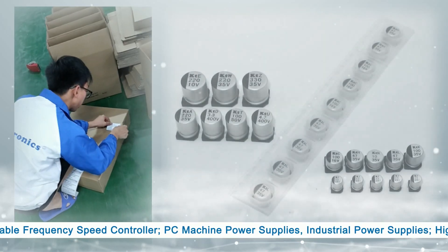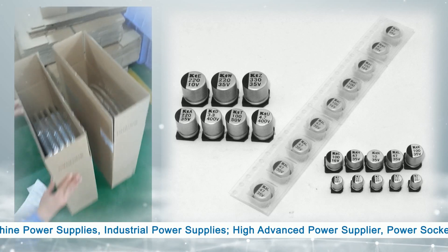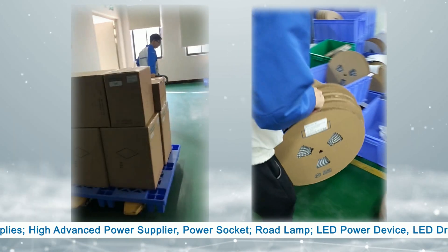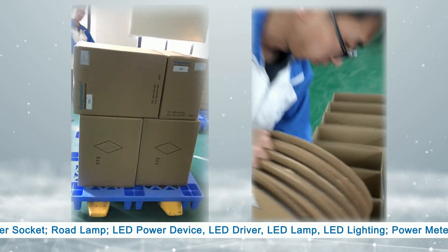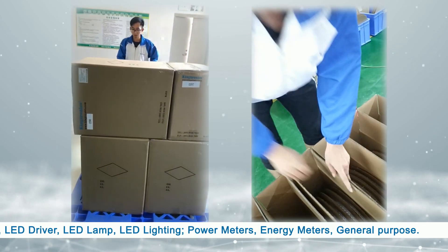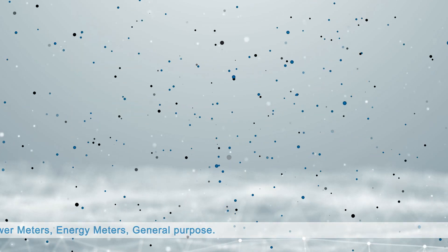Additional applications include PC machine power supplies, industrial power supplies, hi-advanced power supplies, power sockets, road lamps, LED power devices, LED drivers, light lamps, LED lighting, power meters, energy meters, and general purpose use.